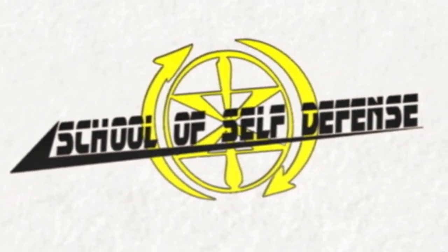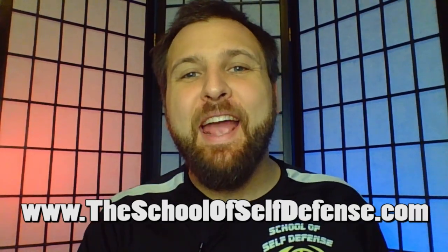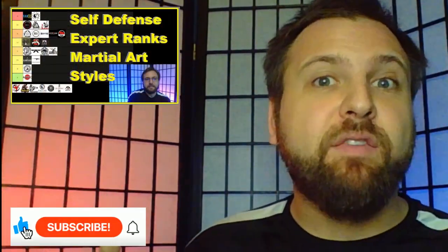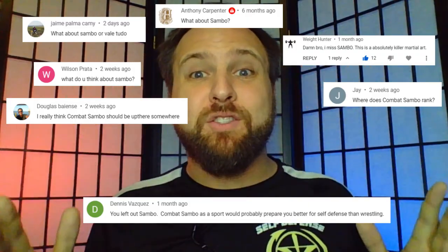Hi there everybody, Michael Valenti here with the School of Self-Defense in Indianapolis. Today I'm going to be reacting to the rules of Sambo. One of my most popular videos is a tier list ranking various martial arts on how well they prepare you for self-defense. Every single day I'm flooded with requests for my thoughts on Sambo, which wasn't included in that list mostly because I'm not all that familiar with the art.